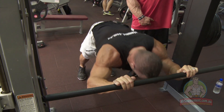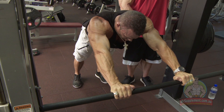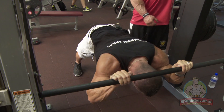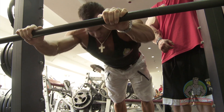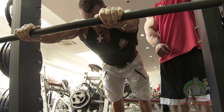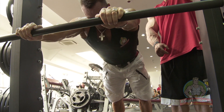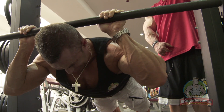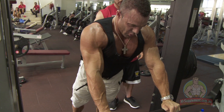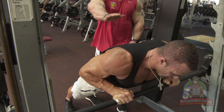This is a working set — you guys are getting to see it from the champ himself. Live and direct. Now he's working. We've got another two of these. Come on, one more to the death. Bring it in — straight in, bottom of the chest. That's it. No lockout on this. No lockout.